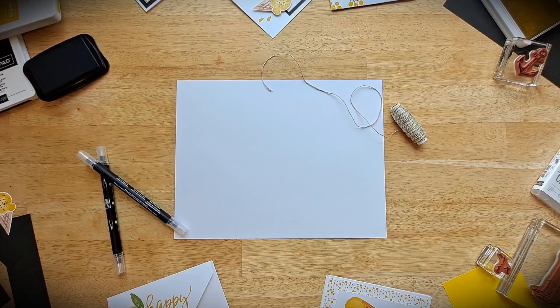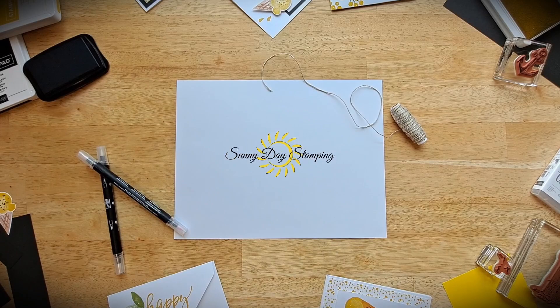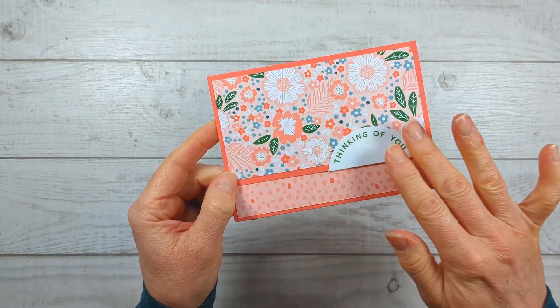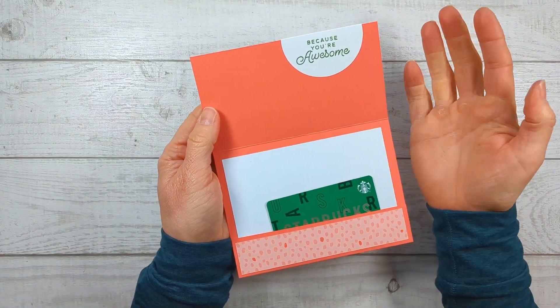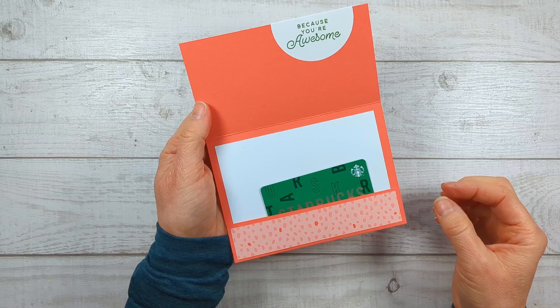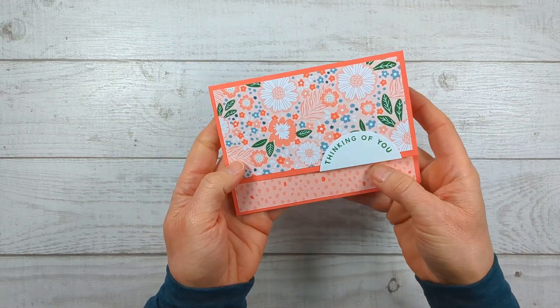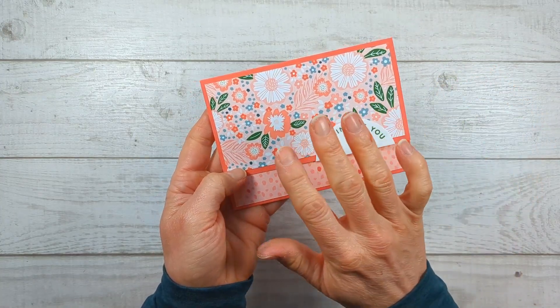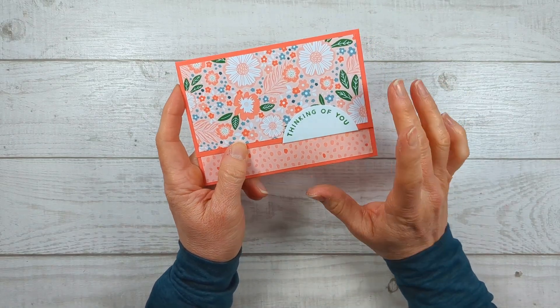If you need any help with anything, please reach out and leave me a comment — I am happy to help. All the measurements for this project are on my website. There's a corresponding blog post that goes with this video and the link is in the description. So here's our really simple card on the front, but when you open it you get this unexpected message on the inside, which automatically makes your card more interesting, and then a place for a gift card.